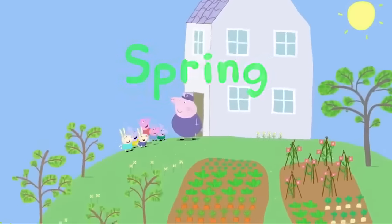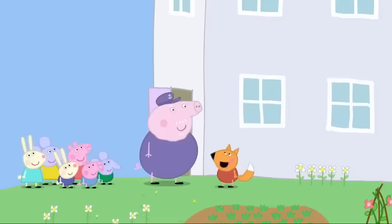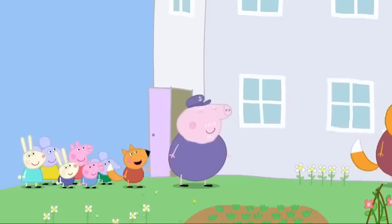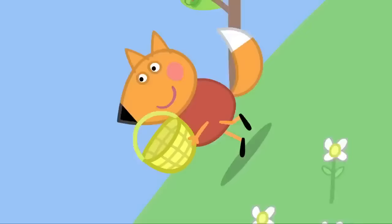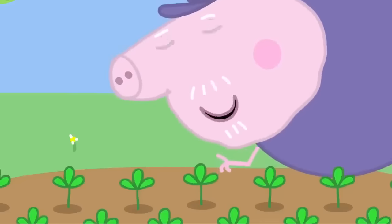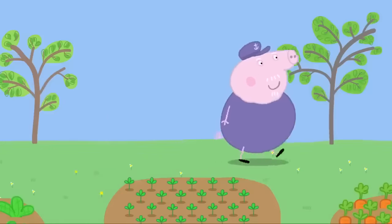It is springtime. Grandpa Pig has made a chocolate egg hunt. Is everybody ready? Freddy Fox isn't here. Hello, everyone — hello, Freddy. Are you staying? I wish I could — I loved egg hunts when I was a little lad. See you later, Freddy. Now, are we ready for the egg hunt? Yes, Grandpa Pig! There are lots of chocolate eggs hidden in my garden. You must find them. But be careful not to step on my little plants — it's so exciting in springtime to see these baby plants starting to grow. We promise to be careful, Grandpa. Off you go then.